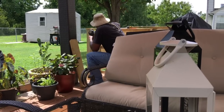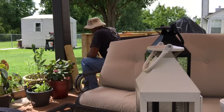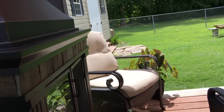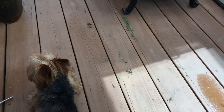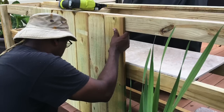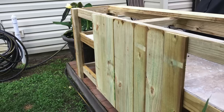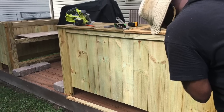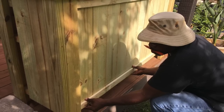Don't worry about the dog-ear cut-off on the pickets because that's going to be framed in or enclosed. Detailed instructions are right here on YouTube on how to do these enclosures, but I do want to remind you: if you do it, remember to leave your spacing between your pickets for expansion and contraction. Just a little space between each picket so that they can expand and contract.